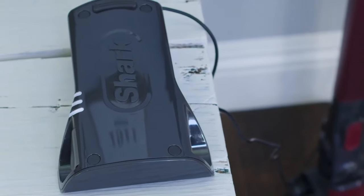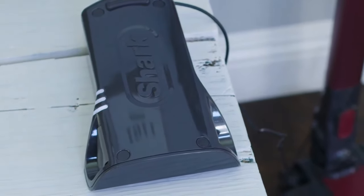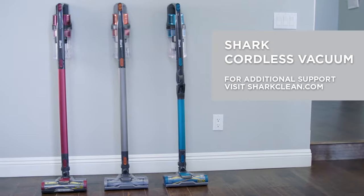The battery indicator lights will continue to blink while charging. For additional support, visit SharkClean.com.